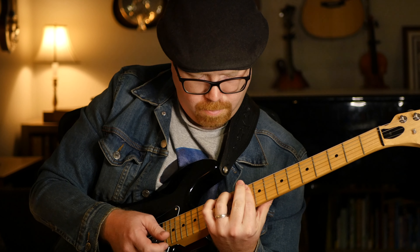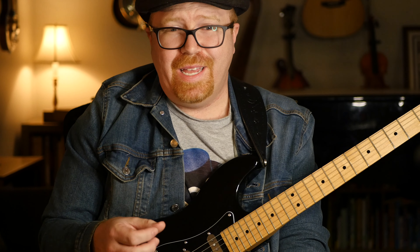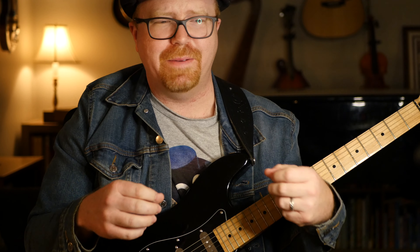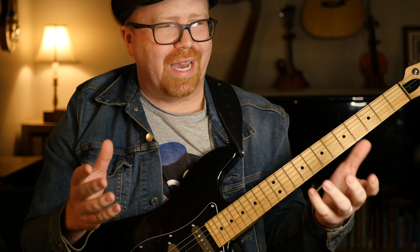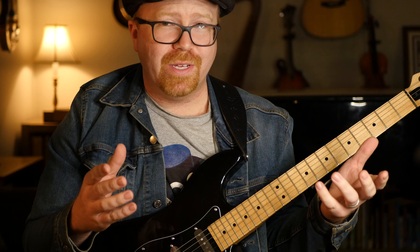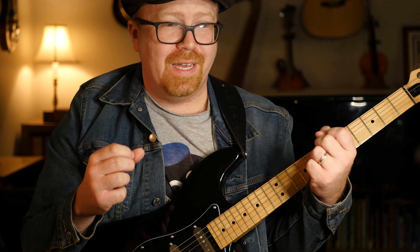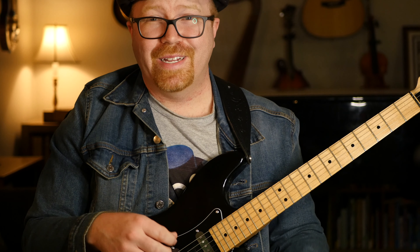24 hours ago, I didn't know that riff at all. I would have looked at it and thought it was completely impossible. Mateus Asato is just a monster of a player — everything's so fluid, so smooth, and you think, if I could only play like that, but I'll never be able to play like that. But in 24 hours, I was able to make that kind of progress. Let's take a look at how to tackle a complex riff like this.